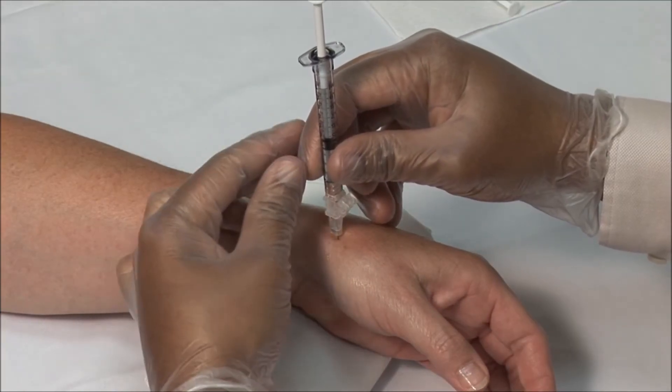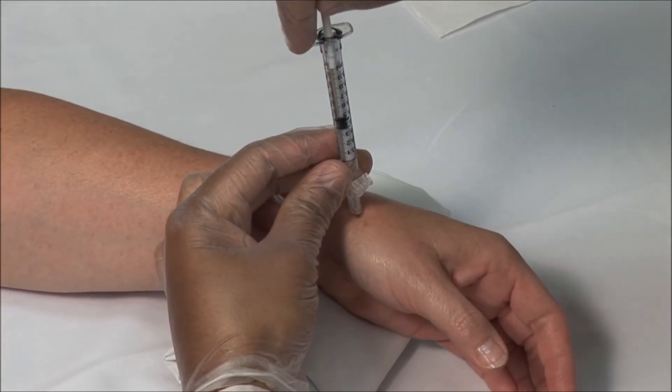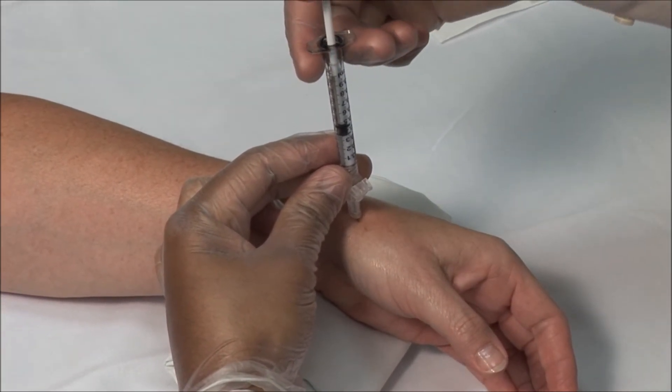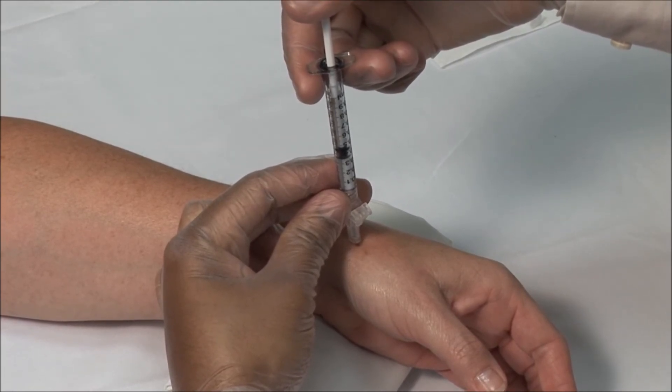Aspirate to ensure that you are not in a blood vessel. Then inject the solution. It should go in freely. If there is any resistance, slightly withdraw and adjust the needle.